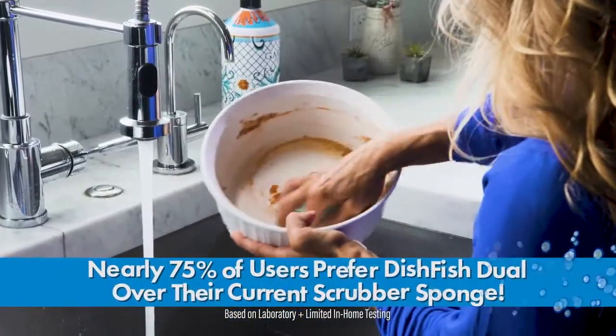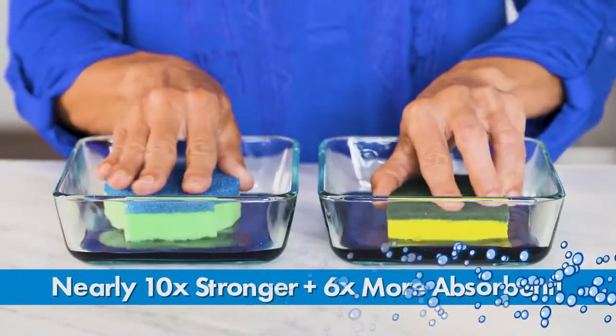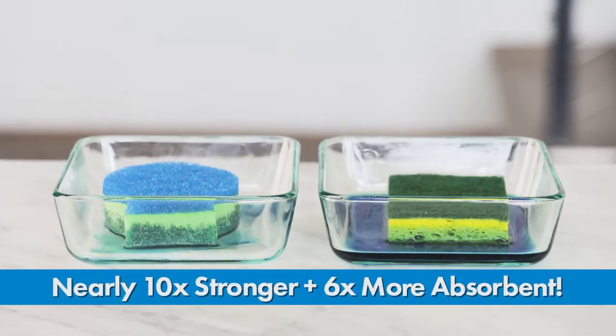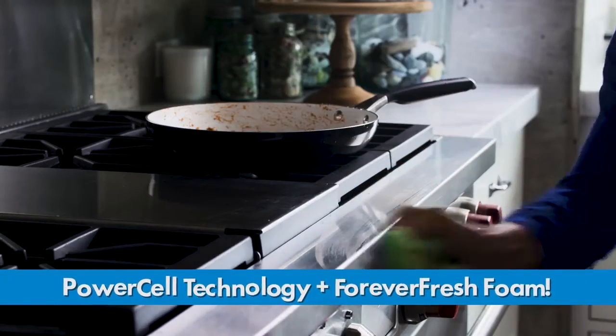Maybe that's why Duel is preferred by nearly 75% of users over their current scrubber sponge. Plus, it's proven to be up to 10 times stronger to last longer than the leading brand. And Dishfish Duel is up to 6 times more absorbent of liquid messes. The secret: exclusive power cell technology for superior non-scratch scrubbing, and super absorbent Forever Fresh Foam for single swipe cleaning.